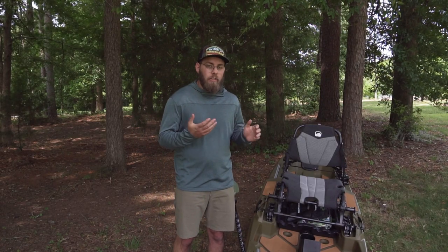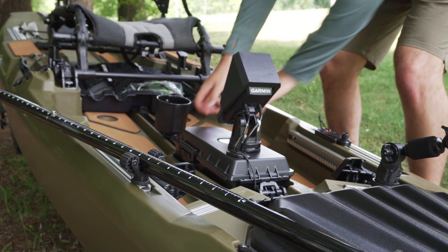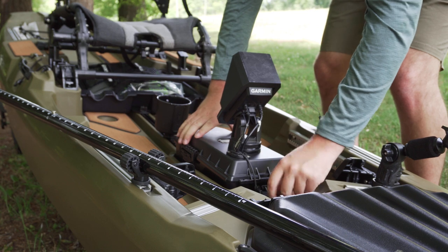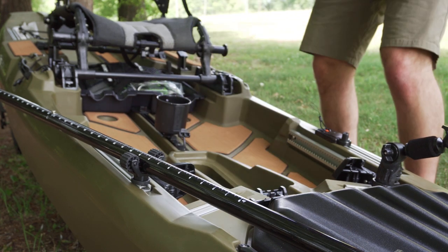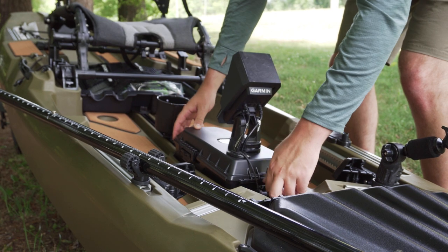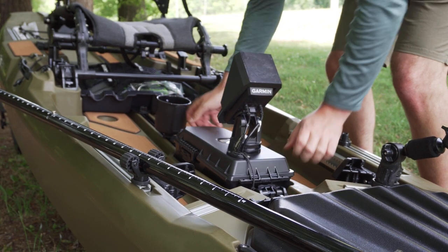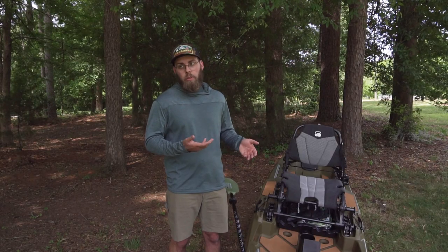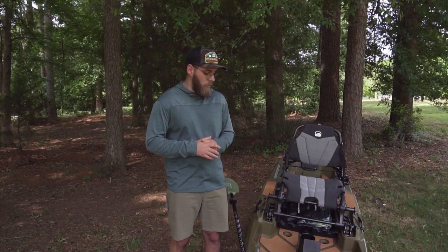Another thing I like about this kayak is the dry pot. I've got mine set up with my fish finder so I can completely remove the fish finder when I don't want to use it or when I'm transporting it, and drop it back in. The best thing about the dry pot is they only cost $60, so I can purchase another one and use it just for dry storage when I take it out on the river.